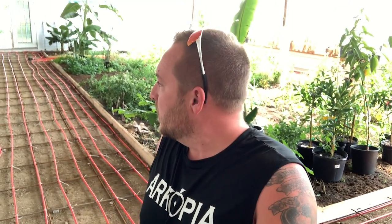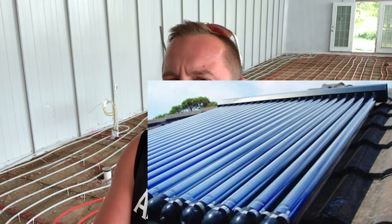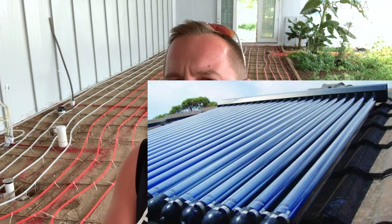I might not use those drums. I've been looking at things called solar evacuated tubes — they're essentially solar hot water heaters that are super efficient.